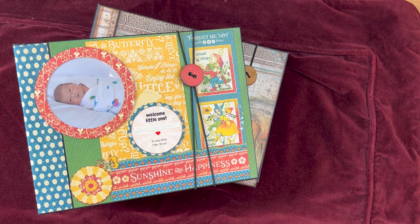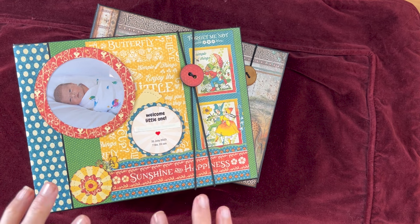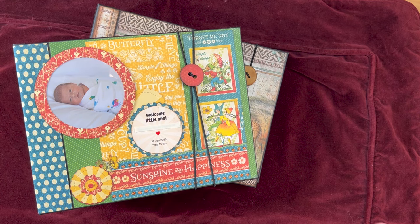Hello, it's Carla from Scrap and Create. I just wanted to come on to do a quick little run-through of another baby album. It doesn't have to be a baby album, but I made it into a baby album for a little boy. Our family's had three baby boys born since July, so I made albums for Christmas for all of them.